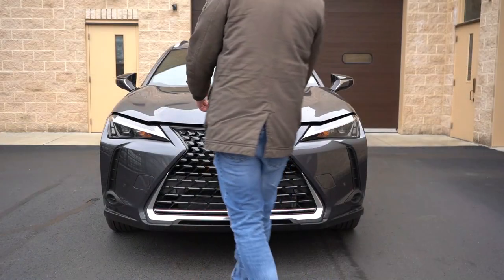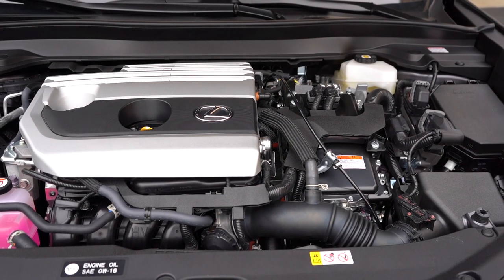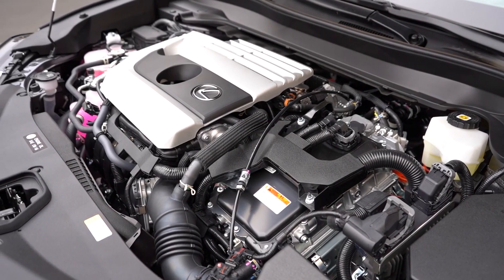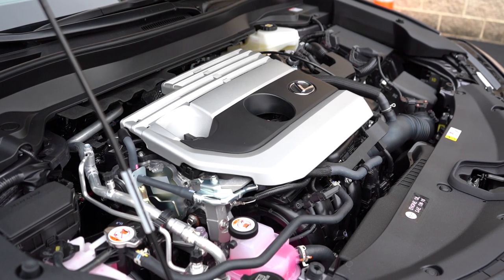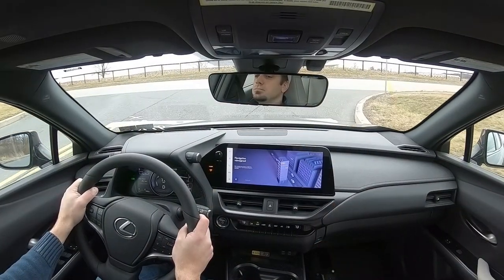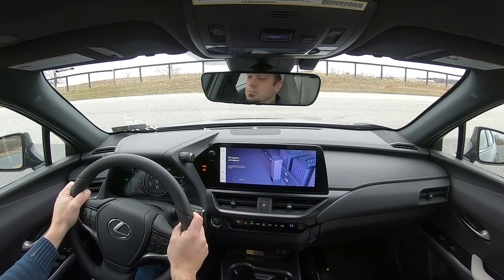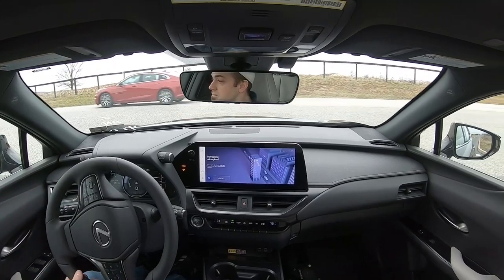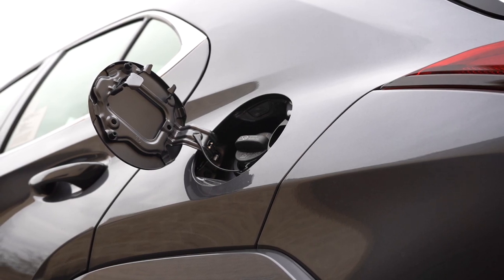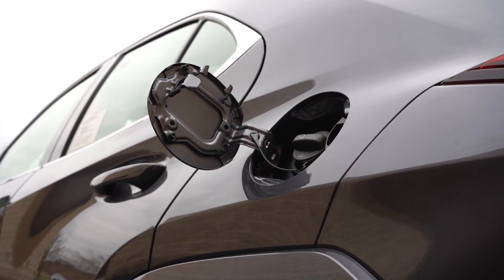Simply add $1,400 to any of those prices for all-wheel drive, like we have today. Regardless of trim level, the powertrain is the same: a 2.0-liter Atkinson cycle four-cylinder with two electric motors putting out 181 horsepower at 6,000 RPM and 221 lb-ft of torque at 3,000 RPM. Power is sent to the front or all wheels through a CVT. 0-60 comes in at 8.4 seconds for FWD and 8.6 seconds for AWD. Top speed is 110 mph.